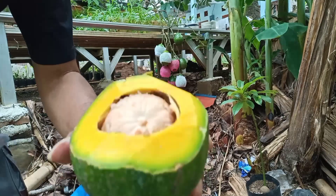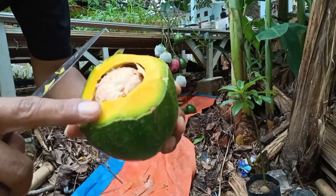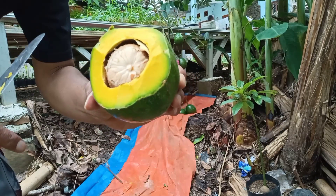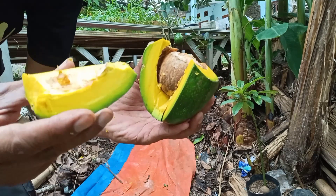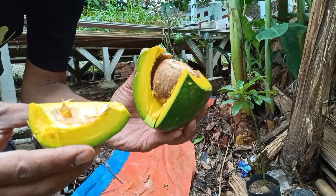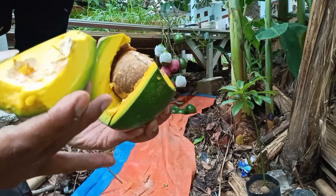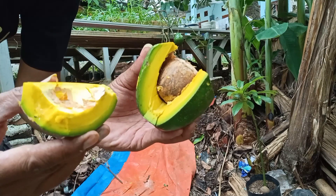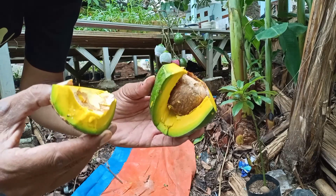Lihat bagian dalamnya — daging buahnya cukup tebal. Alpukat ini belum matang tapi sudah siap panen. Bijinya sangat kecil dan buahnya sangat tebal, rasanya manis. Terlihat tidak ada serat di bagian daging buahnya — ini murni buah. Meskipun belum matang, sudah enak dimakan.